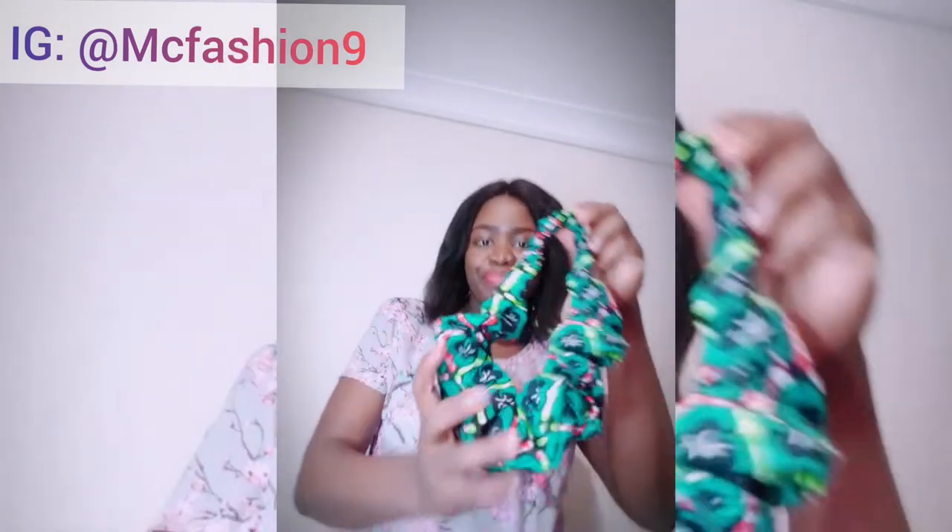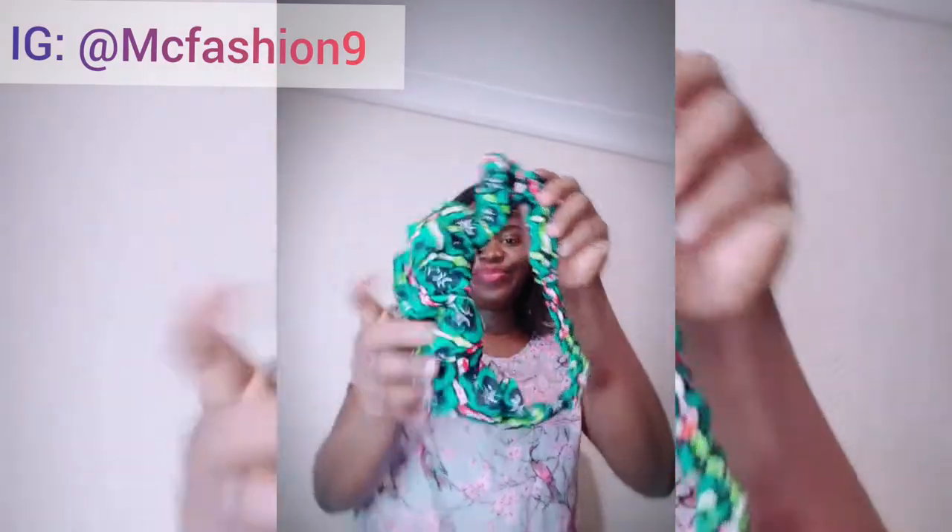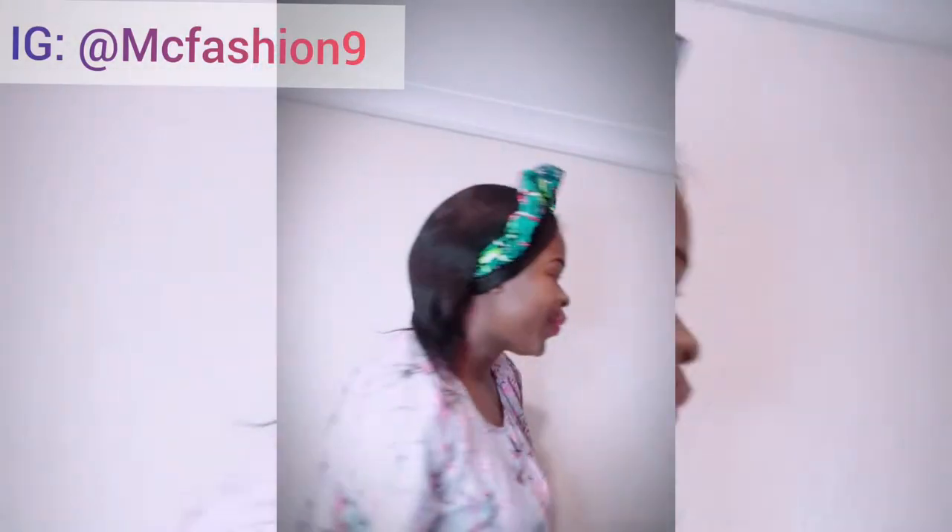Hi lovely, welcome to my YouTube channel. My name is Mercy. If you're new to the channel, thank you very much for stopping by — please subscribe if you haven't done so already. If you're a returning subscriber, thank you very much for always coming back. In this video I'm going to show you how I made this crunchy headband. It doesn't take time at all and it doesn't take a lot of fabric. If you're interested, sit back, relax, and let's get right into it.